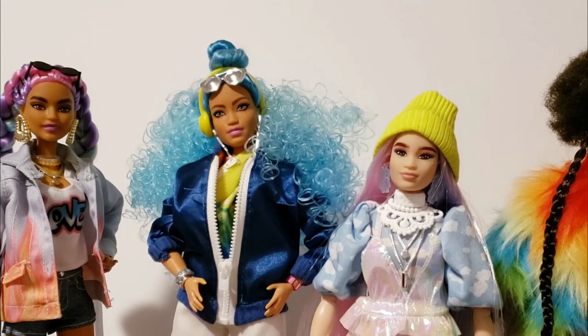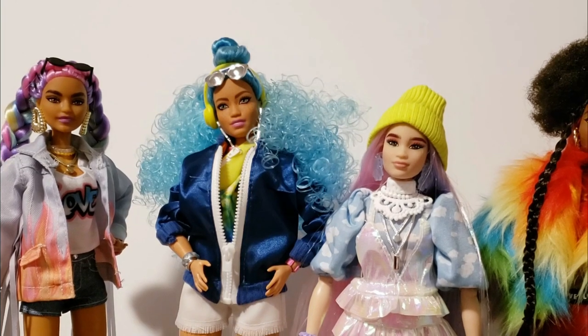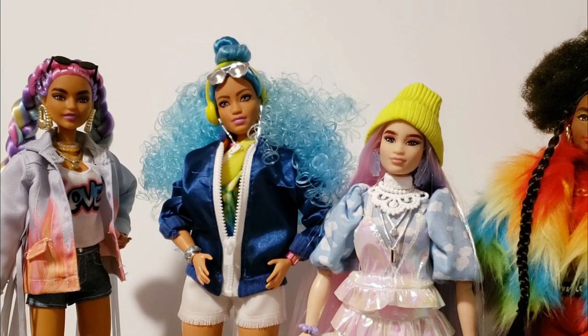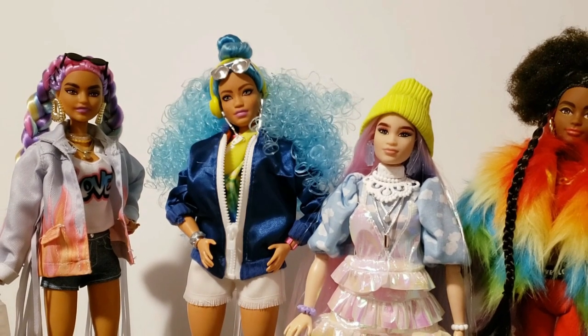I haven't had to rip my dolls out of boxes in this fashion for years. So when they said Barbie Extra — that was extra. It took us extra long to get these dolls out of the boxes.